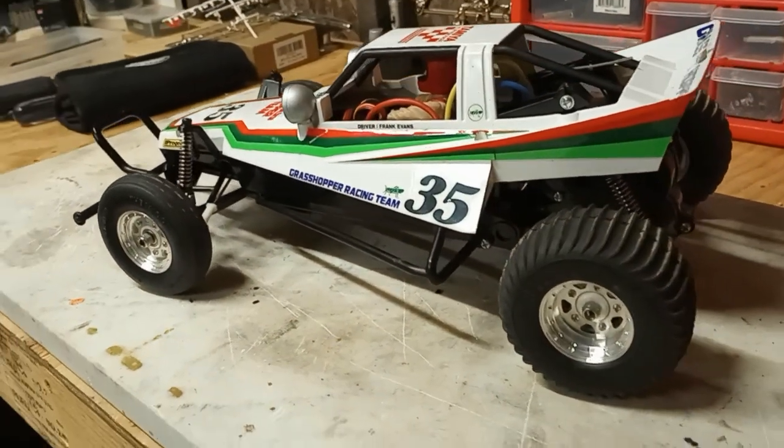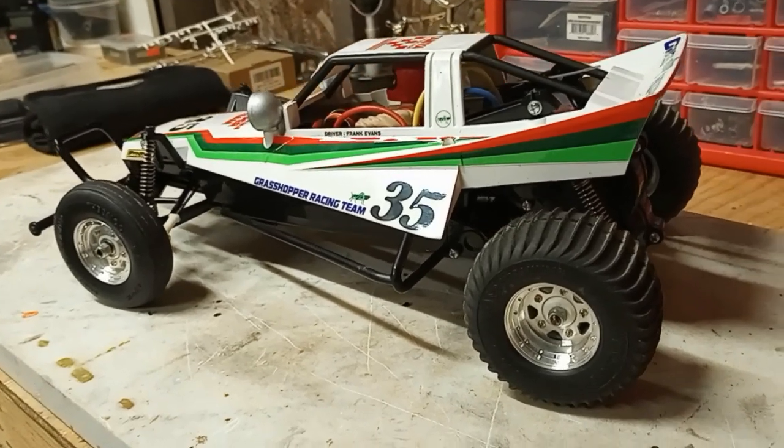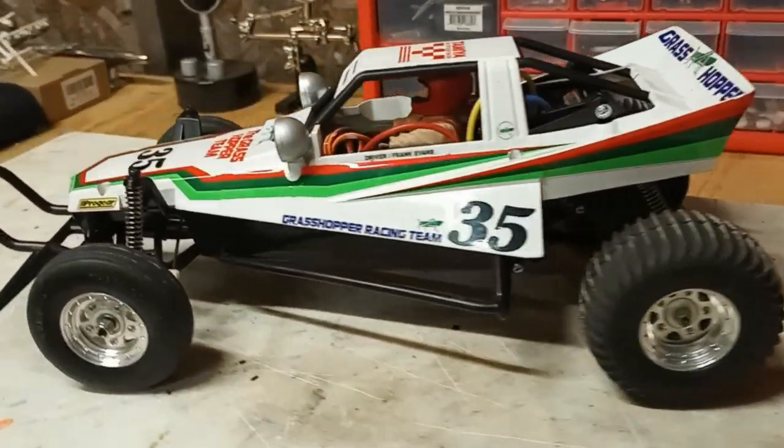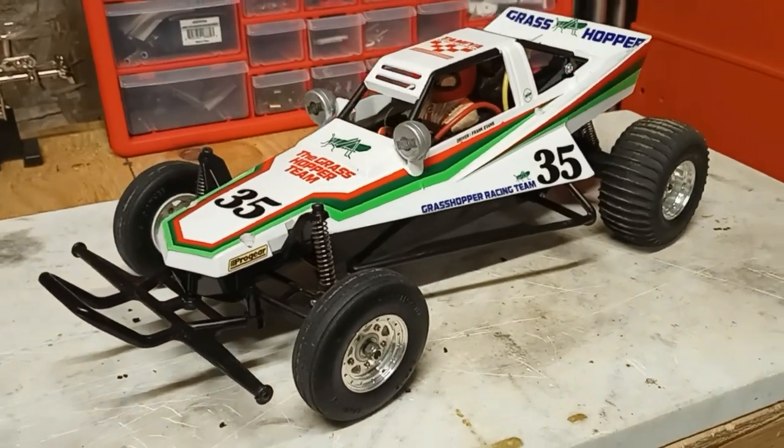The suspension is so springy, it's unbelievable. It just hops all over the place. I guess that's where they got part of the name — the Grasshopper — because it does. It just hops all over.